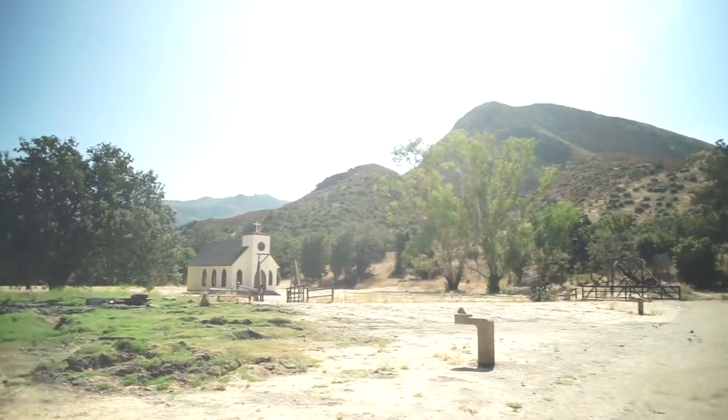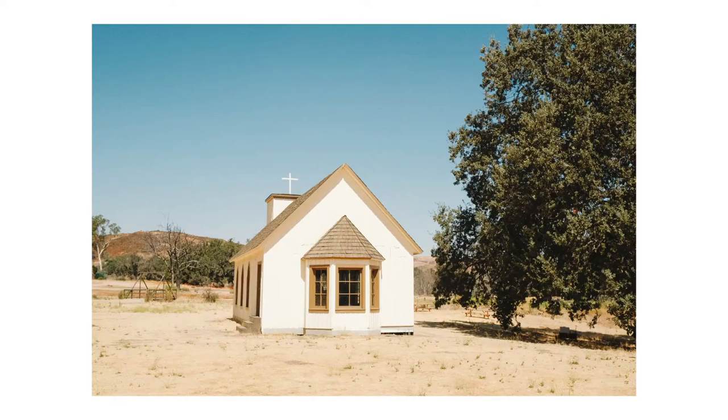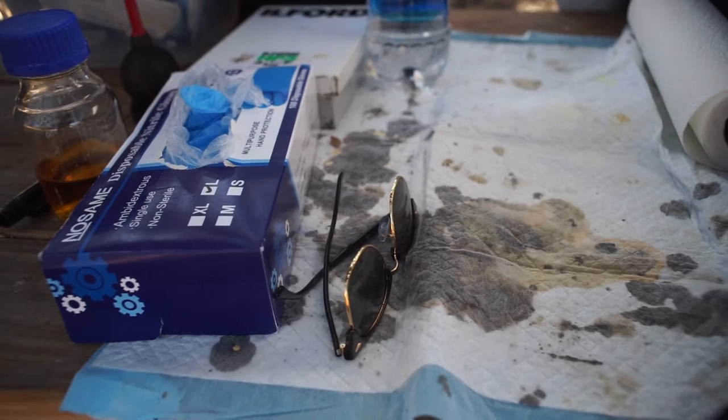Hey guys, welcome back to the studly vlog. Today we are out in Agoura, California at Paramount Ranch. This ranch actually burned down during the Woolsey fire, except for the church which remains standing, which is pretty cool.